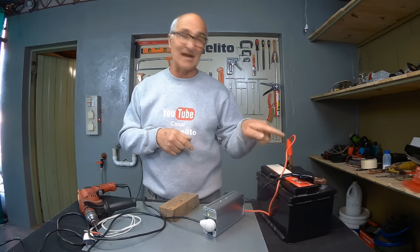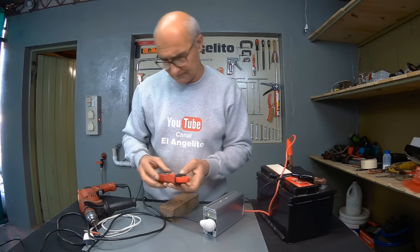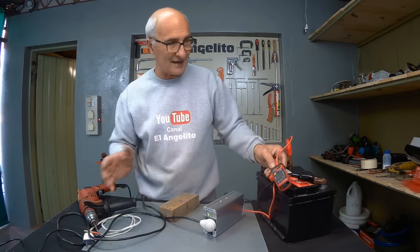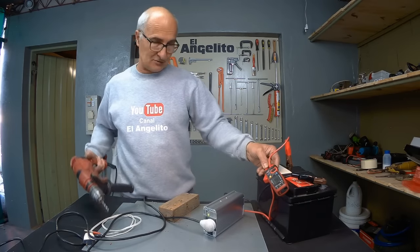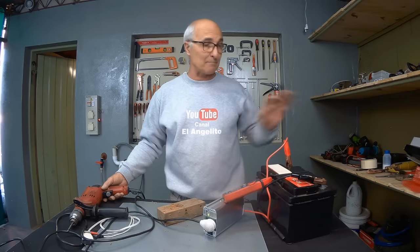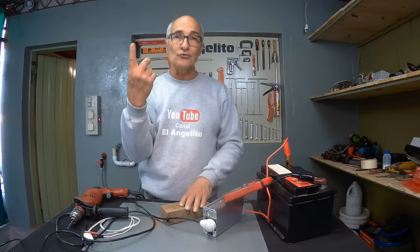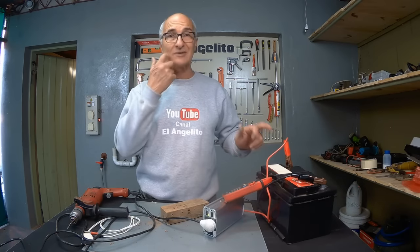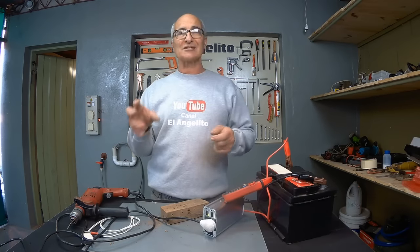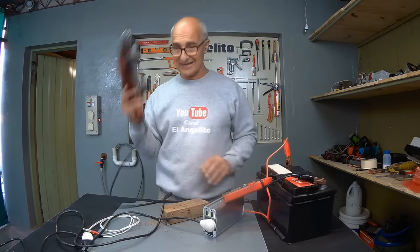Now we will see how much it consumes from the battery. We use these clamps set at 60 amperes and connect them here. The idle device consumes 400 milliamps at the moment. When we start it up, it takes between 15 and 20 amperes from the battery to make the drill work. To compare: a car's low beam or high beam — just one light — consumes 5 amperes; both lights are 10 amperes. This drill consumes 20 — equivalent to a car having both high and low beams on at the same time.